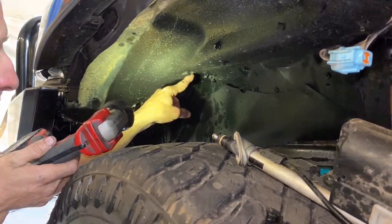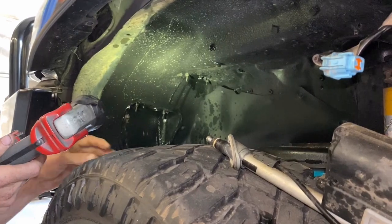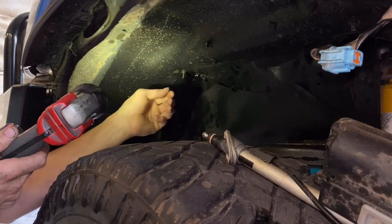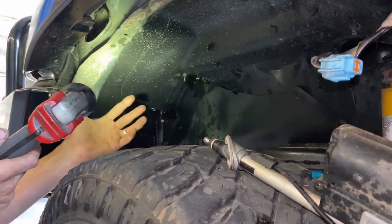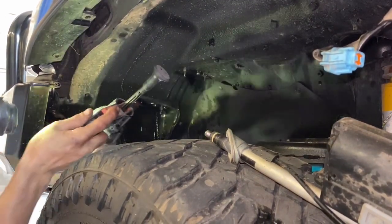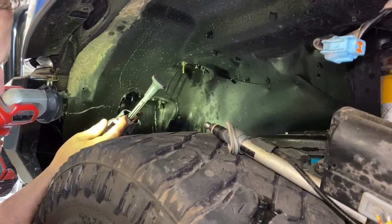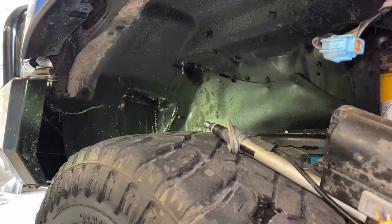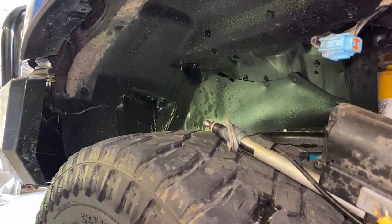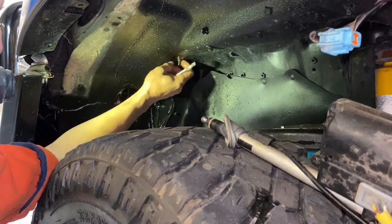We have three nuts that hold the airbox in. These protrude into the wheel arch and often get gummed up with dirt and grime, so when you come to undo them they can be a challenge. A little tip: we've got some Inox in a spray bottle here — you can use WD-40 or anything like that. Give them a squirt, let it soak in for a few minutes, then grab your spanner or socket and undo them.